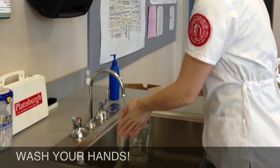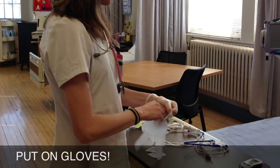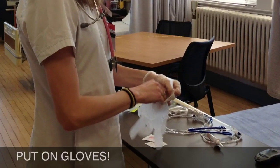Then you're going to scan the ID bracelet. We cannot stress the importance of good hygiene — always wash your hands. It's also really important to wear gloves, because you never know what medications can be absorbed through the skin.